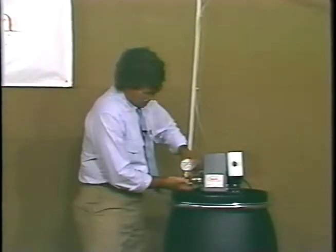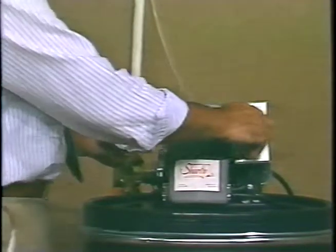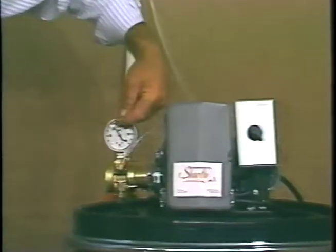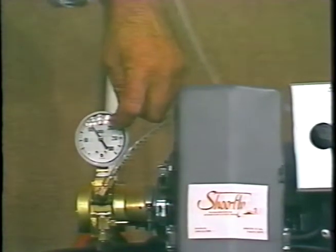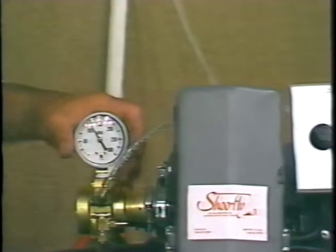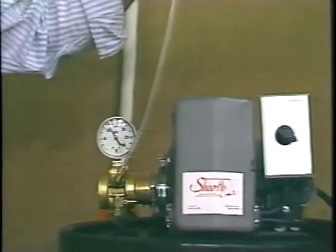you need to take your needle valve and close it all the way. When you close it all the way and you turn your system on, I like to see your pressure gauge get 200 pounds of pressure. If this was a system that had been out in the field for a while and had operated properly, then chances are you have a break in the main line and that's the reason why you're not building pressure.